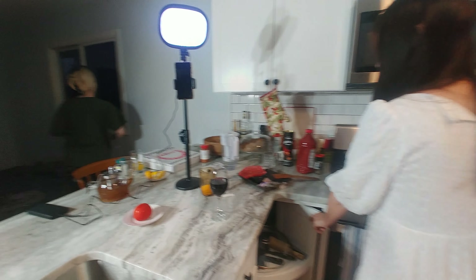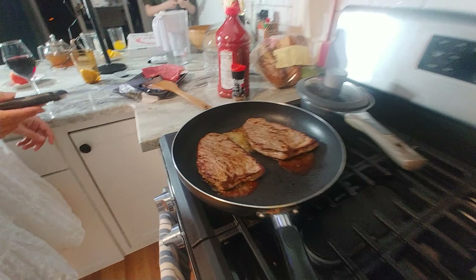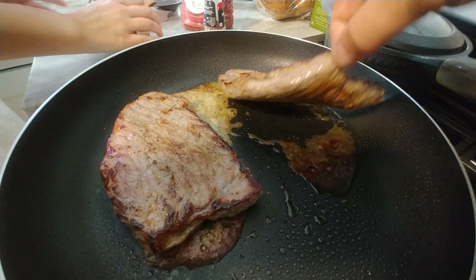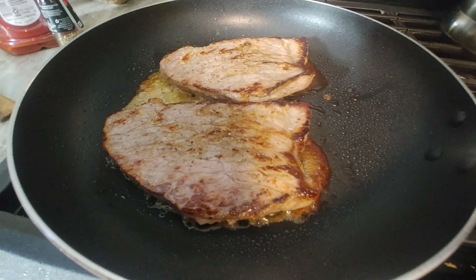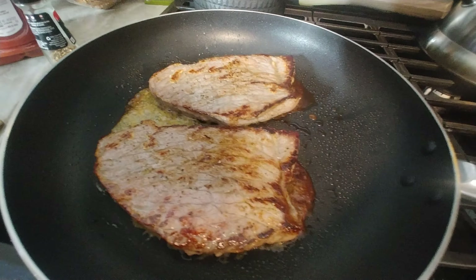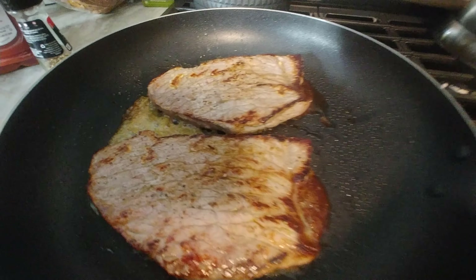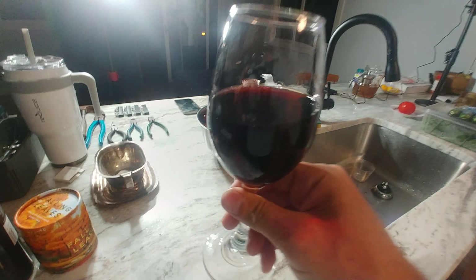Episode whatever — today we have steak over steak with salt, butter, a little bit of black pepper. It's butter, not oil. And now we get to the red wine here.